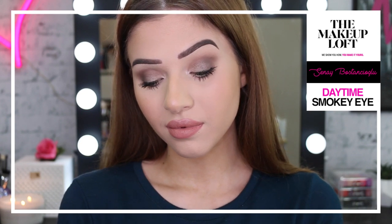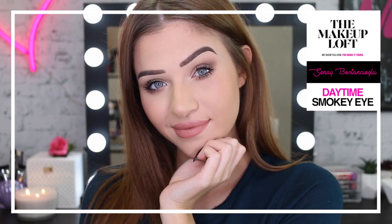Hi guys, I hope you're all doing well. My name is Sinead. Welcome back to the Maybelline Makeup Loft. Today I'm going to show you how to get this really easy daytime smoky eye.